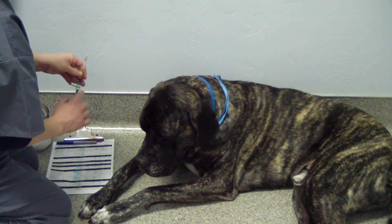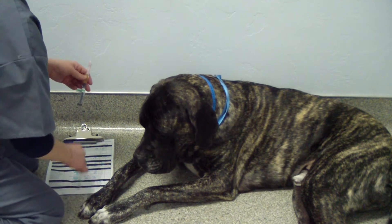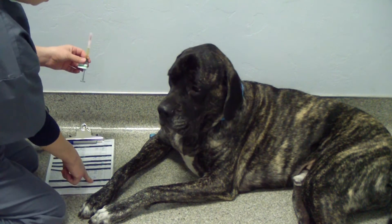We have Remedil 50 mL on the chart. Remedil 50 mL, and we have 2 mLs in our syringe — 2 mLs on our chart.